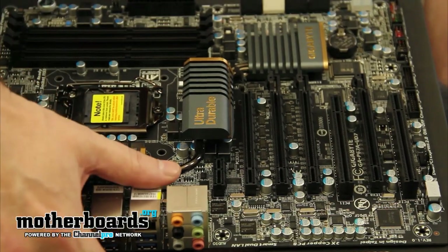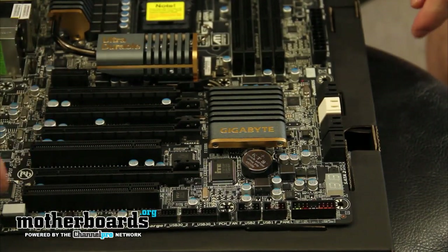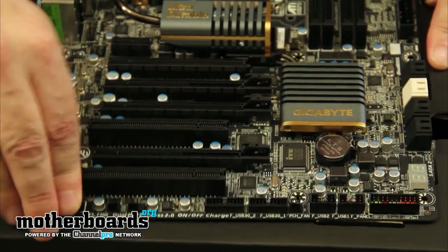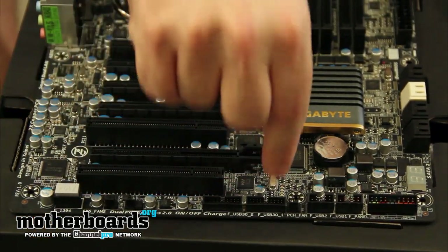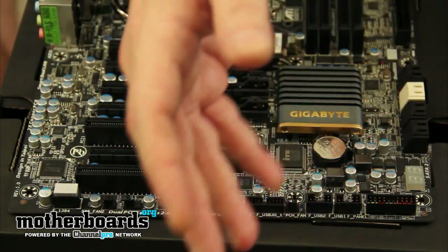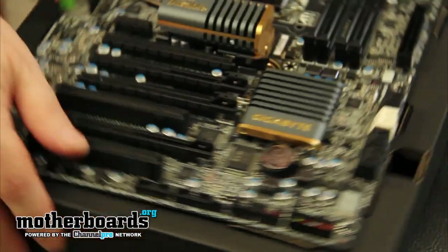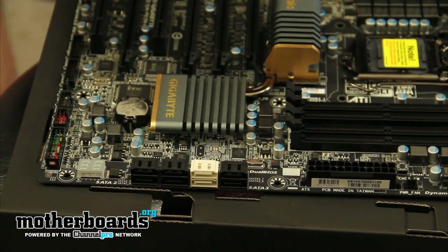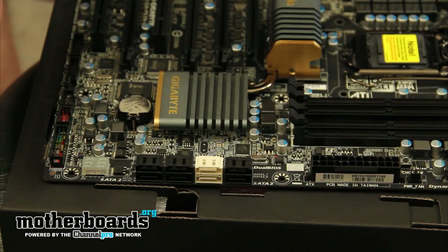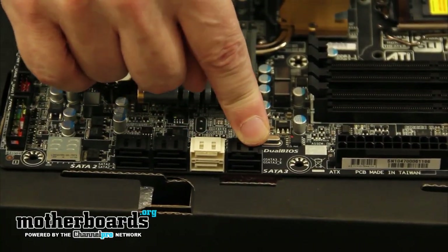I'm going to spin the motherboard around just a little bit here. These right here are the IEEE connector. If you want to put this in and use an external connector, you just go ahead and remove that and plug it in. Moving around the board, you can see you have external connectors here for both your USB and a breakout box, and then these are all the connectors for connecting your power and stuff from your case onto your motherboard. This is a little power switch thing that gives you numbers, and like other motherboards we've tested, this gives you a digital readout telling you what exactly is wrong with your motherboard. Moving right here is the Intel 6 gigabit connector, and right here is the Marvell 6 gigabit connector.